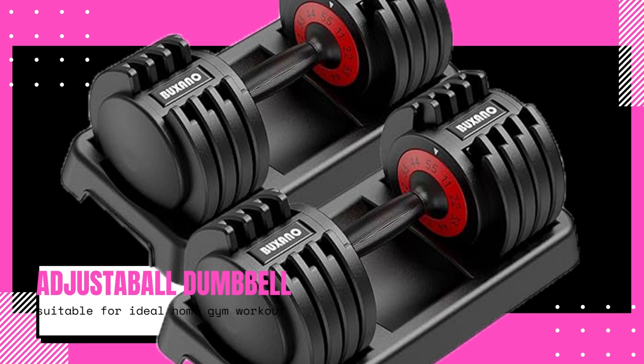Another advantage of this product is its compact design. Unlike traditional dumbbells that take up a lot of space, this adjustable dumbbell combines multiple weights into one, saving you valuable storage space. Whether you have a small home gym or limited storage options, this product offers a practical solution without compromising on quality or performance.